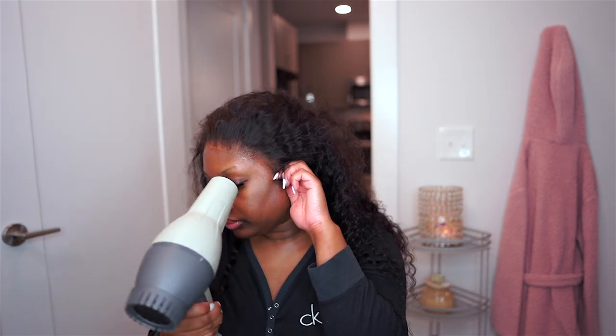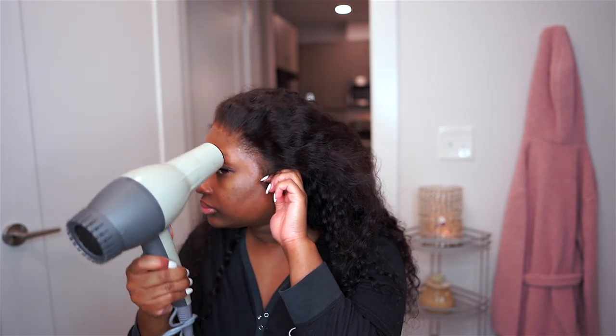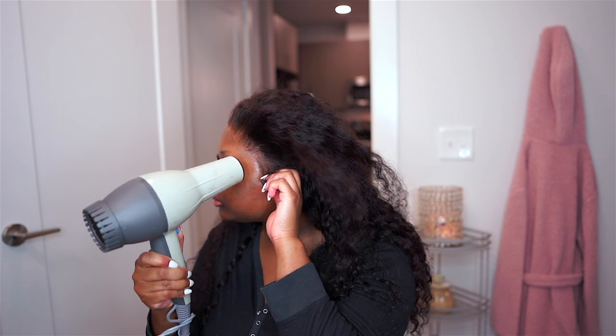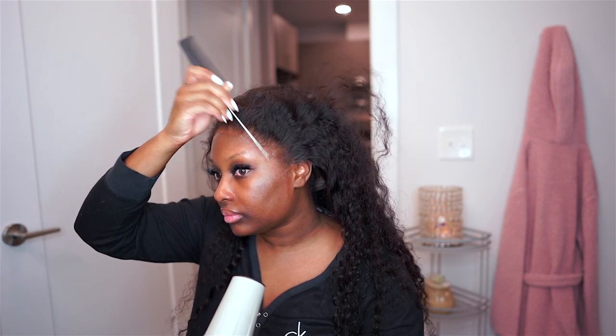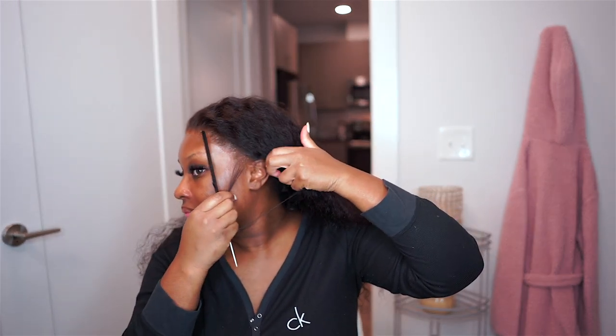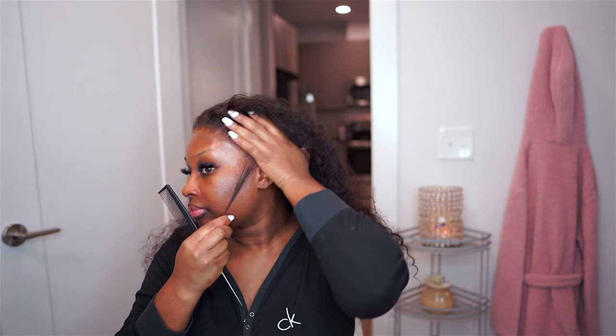Using the blow dryer on a cool setting definitely sets that lace in place and makes sure it's not going anywhere. Be sure to spend extra time right near the ear tabs, because this is the area that tends to lift up the quickest — and once that lifts, your wig install is not going to look good anymore. So pay extra care and attention to that area.